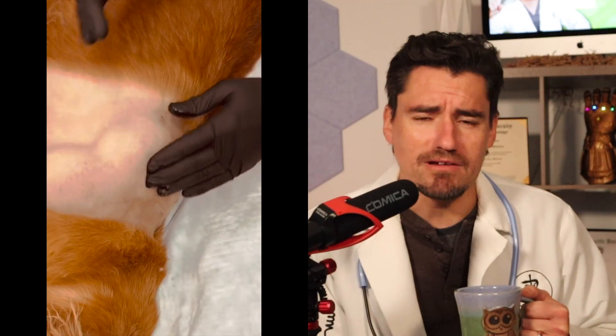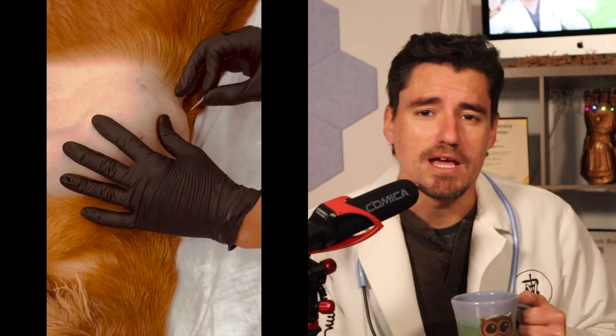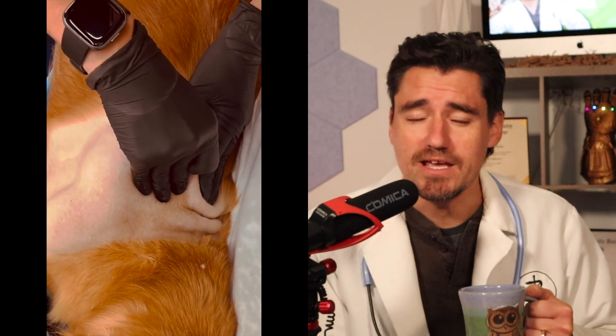As you guys can see right here, I'm showing where the infection may have started and where the dog may have been bitten, and it's led to all this. I'm first going to make an incision and then I'm going to squeeze out and drain it.